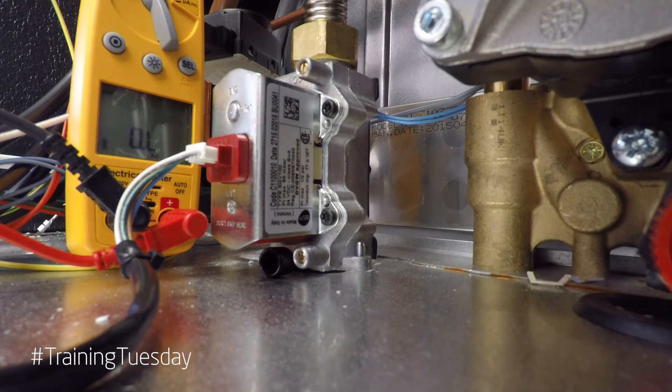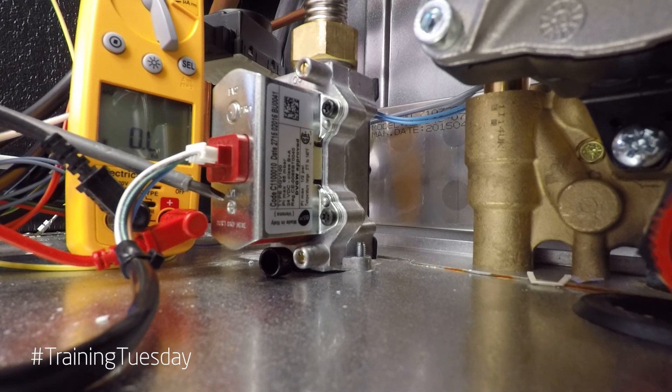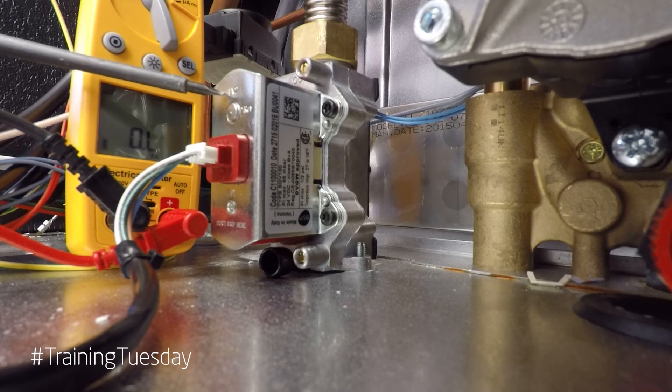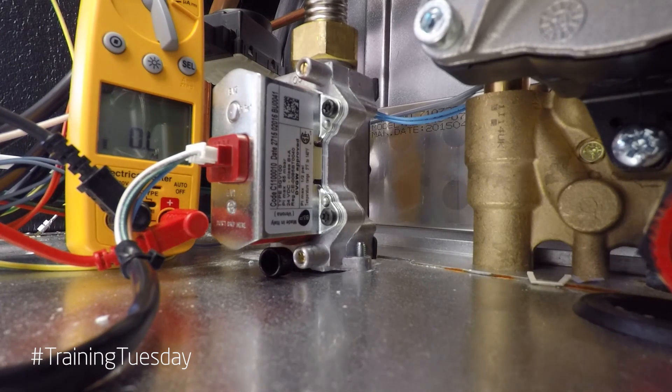The electronic gas valve has two safety solenoids. The first one, EV1, is quite simply an on-off solenoid. The second one, EV2, is also a safety solenoid but also controls the outlet gas flow depending upon the signal from the PCB. If the boiler keeps going to E133 — which is ignition lockout — and providing you've checked all of the components and done a recalibration, it's possible that the gas valve may not be fully opening at ignition stage.